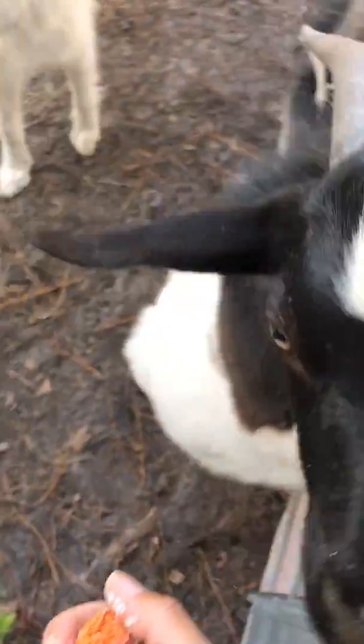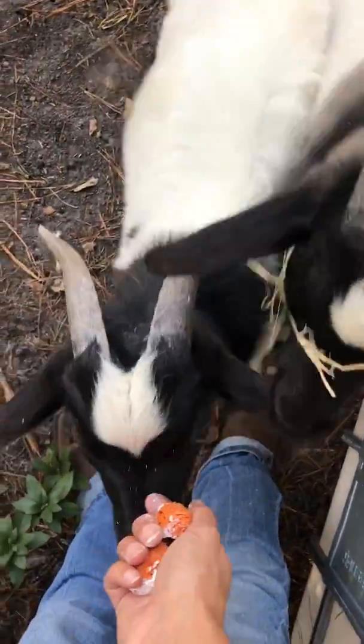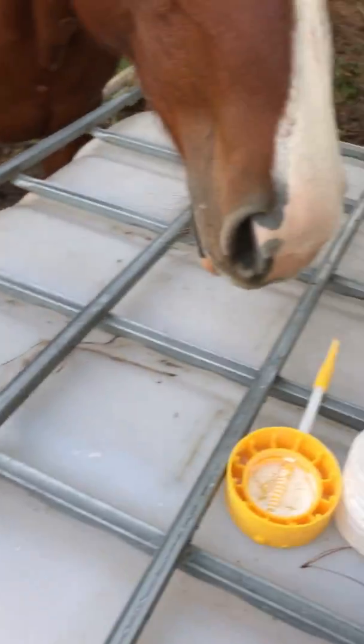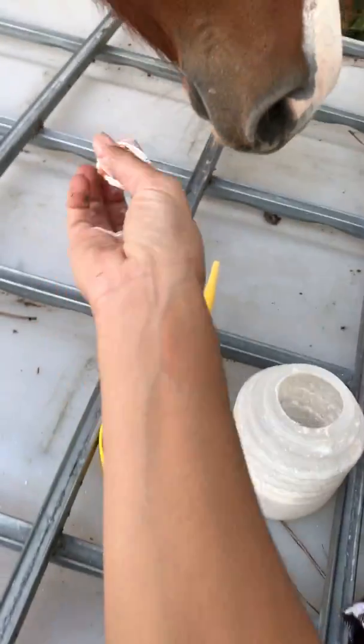Let me show you. One, two — the horse is trying to steal one. She gets two.